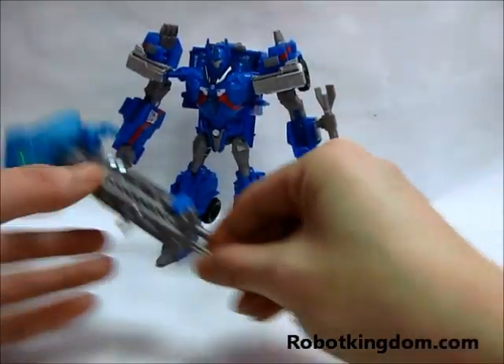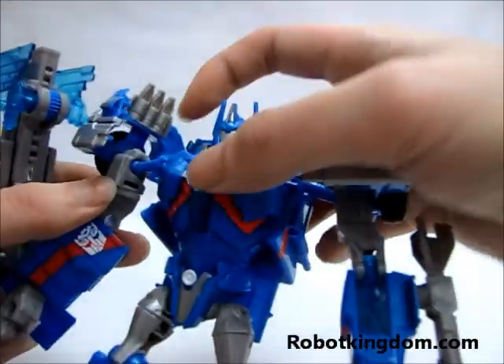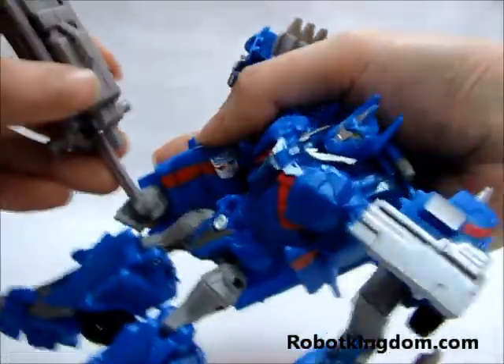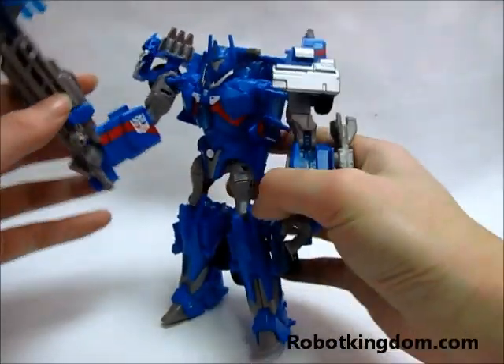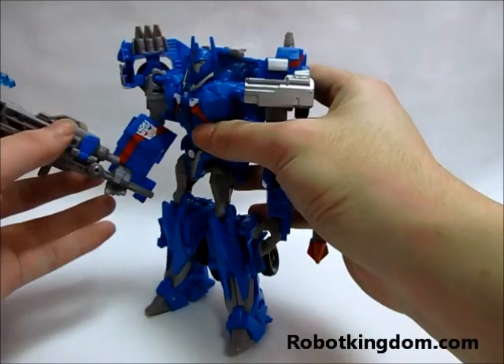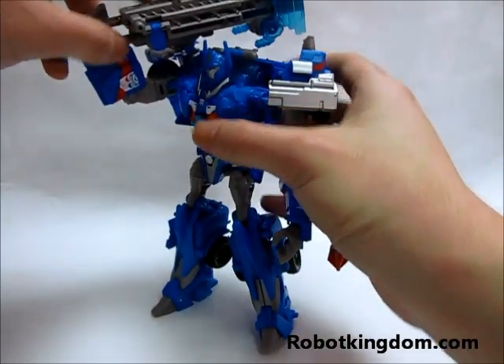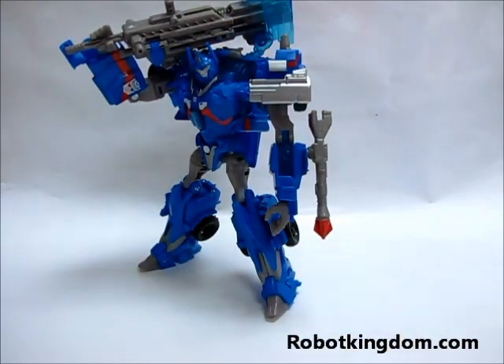Because the hammer is quite heavy, you might need to add some blue tack or glue into this joint so he can hold it tightly. Without any modification, you can see it cannot hold itself. But you can make a pose like this with the hammer.